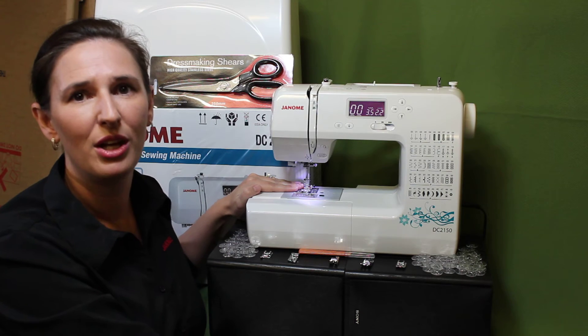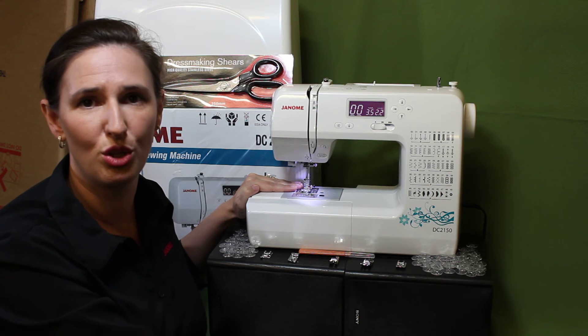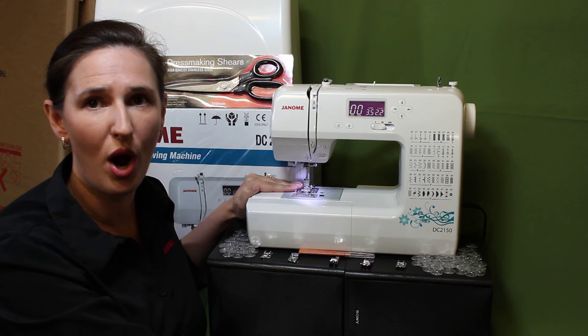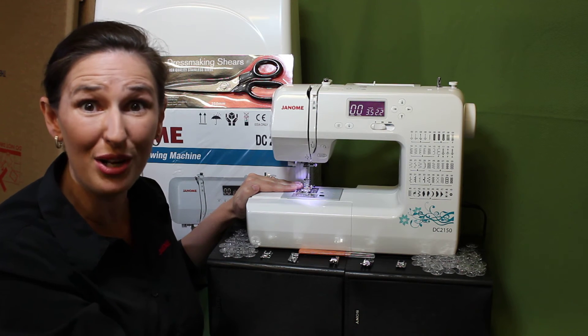But wait, there's more! Not only do you get this great price when shopping online at JanomeSewingCenter.com.au or our flagship store at Ebeney Park, Queensland, while stocks last — we are throwing in an exclusive $300 bonus pack!